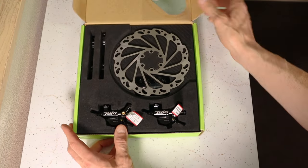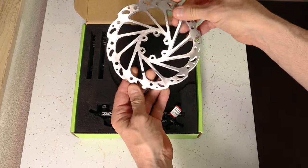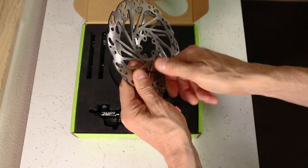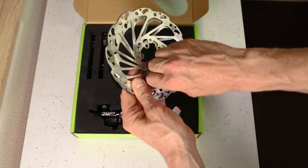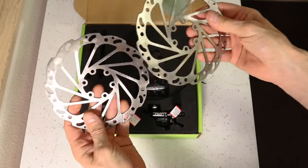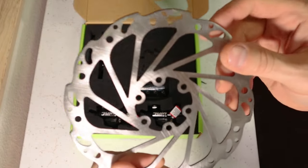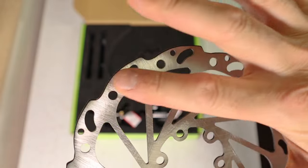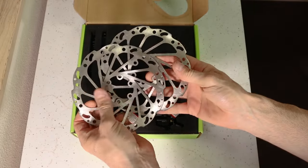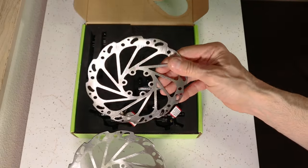It comes in this really nice box, and this kit also comes with new rotors — so you'll have new rotors for each wheel. They have a little twist tie on them. These look pretty nice, they're nicely machined. You can see it's a nice machined rotor. So I'm going to go ahead and switch out the rotors to these ones — they also just straight up look a little cooler.